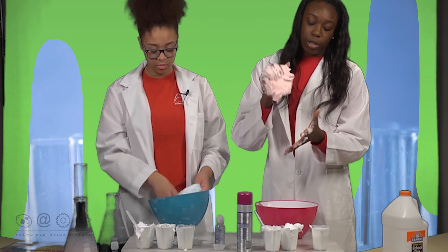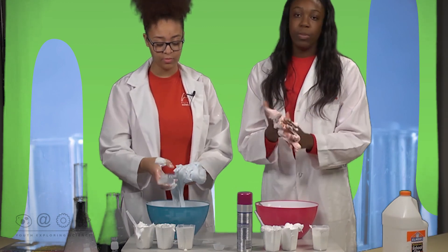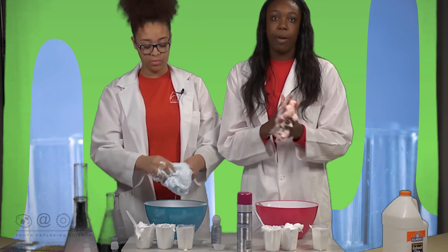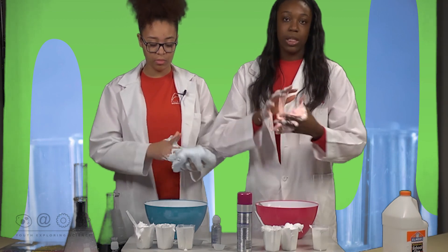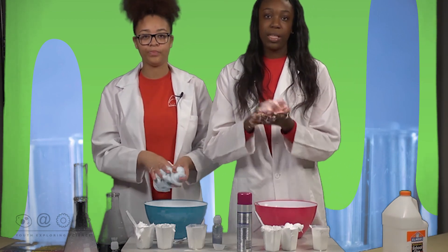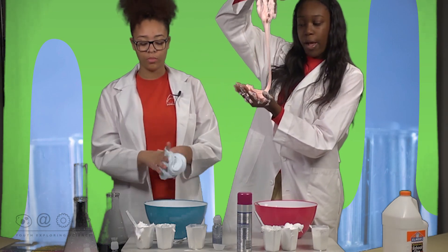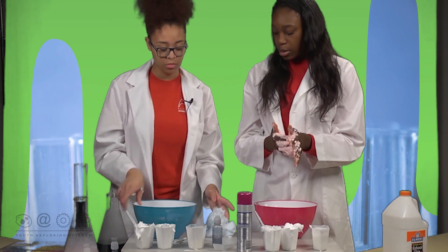At this point you should start noticing that it comes off of your hands. You don't want to add too much contact solution because the more you add, it will start becoming solid and really sticky — not the slime consistency that you want. Right now I'm about to add some more shaving cream because right now we have a sticky solution and we're going to make it more of a fluffy solution like hers.